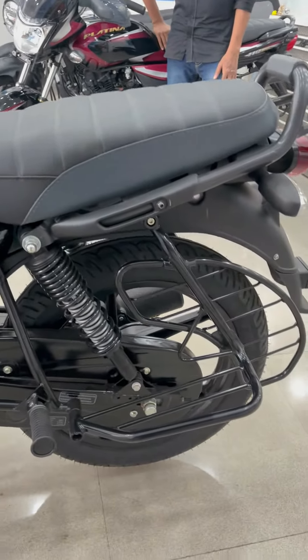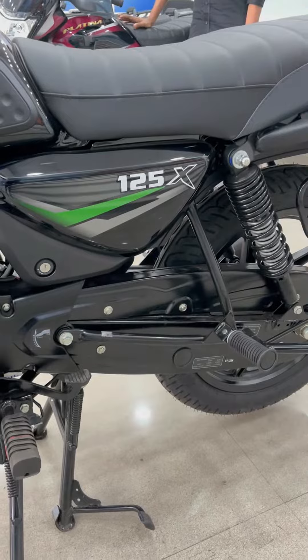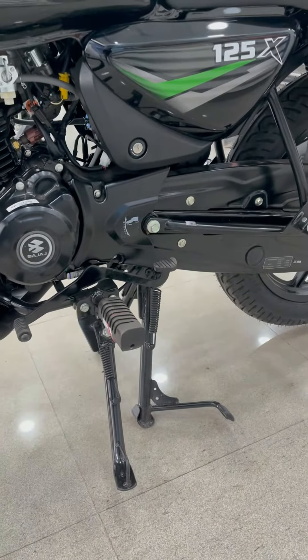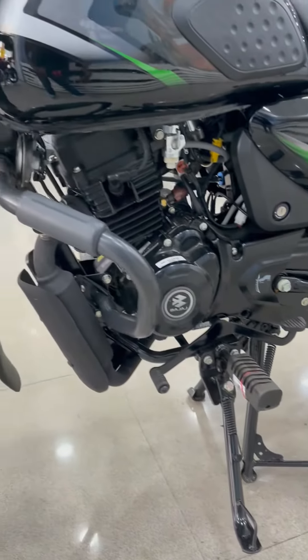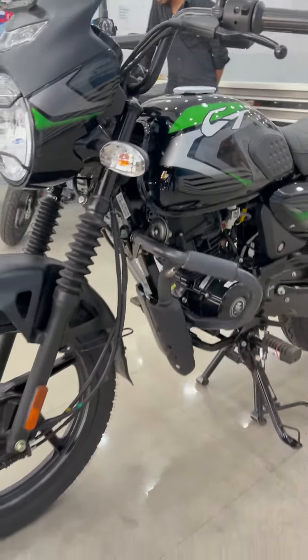On the side you will get a seat cowl and all the body panels. There is a luggage carrier, chain cover, and the 125X branding. You also get a dual stand and a side stand. In addition, there is a side engine cut-off switch. The engine is visible here, along with the exhaust and the fuel tank, so overall this bike looks great.